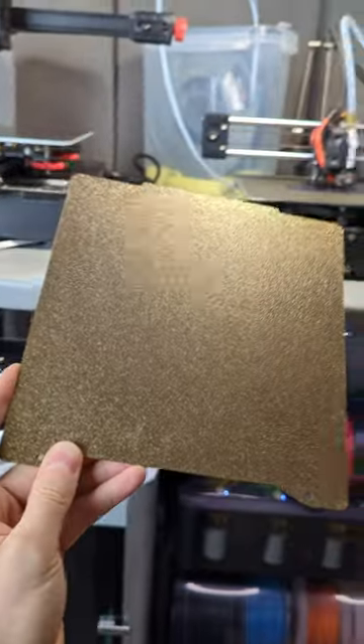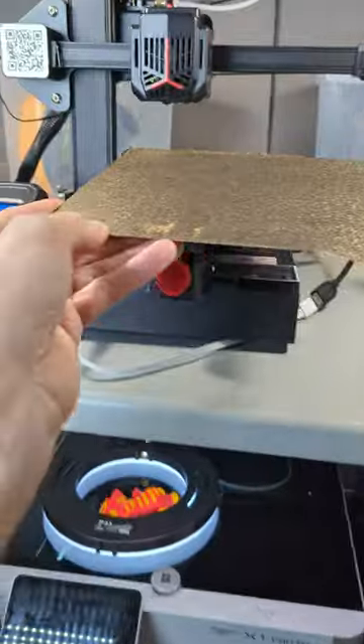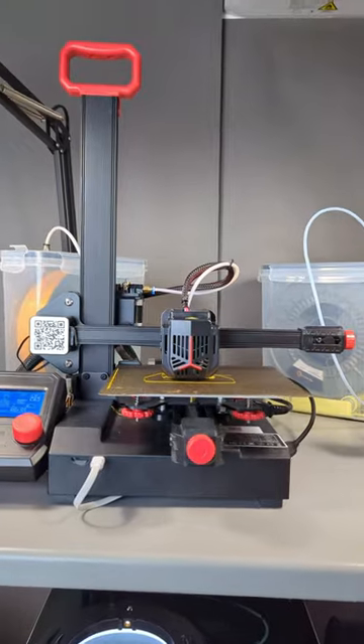Luckily I found this in my box of parts — it's the same size as the mini, a bit large for this, but let's hope it works. And it looks like it's working!